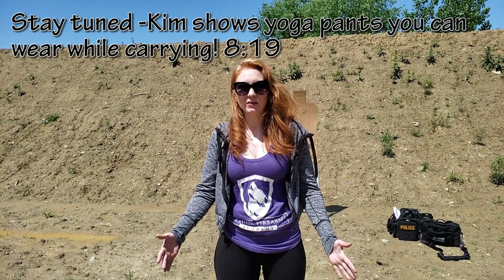Big reminder on the universal gun safety rules: always know your target and what's behind it; treat all guns as if they're loaded; always point your muzzle in a safe direction; and never put your finger on the trigger until you're ready to shoot.